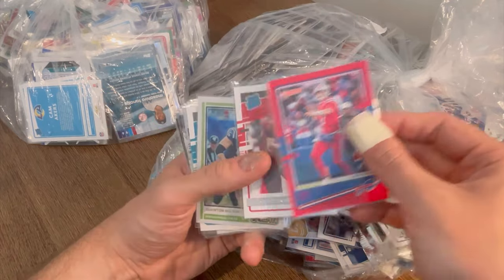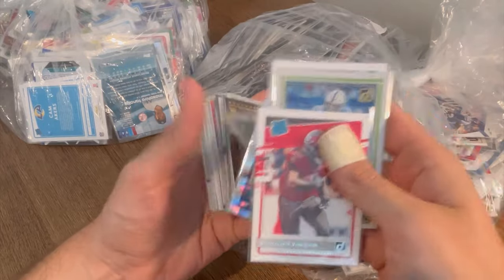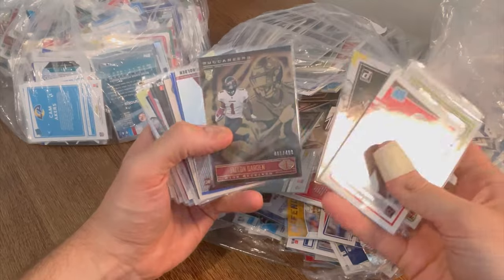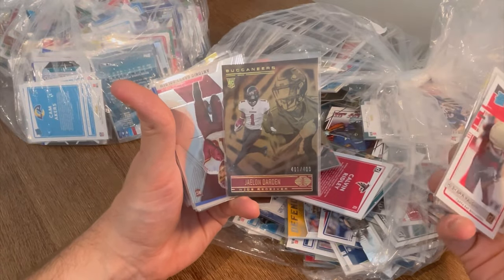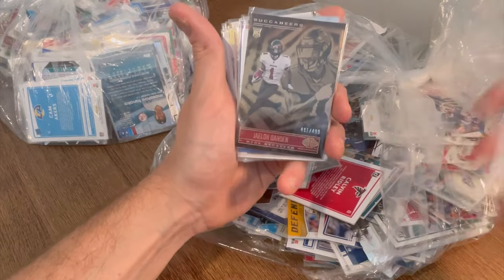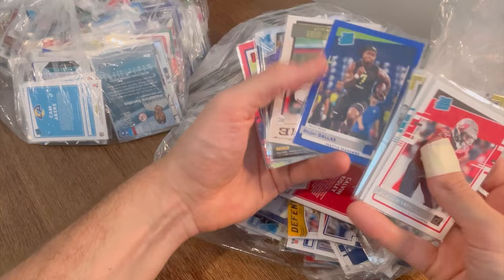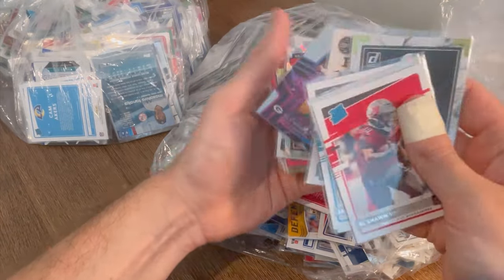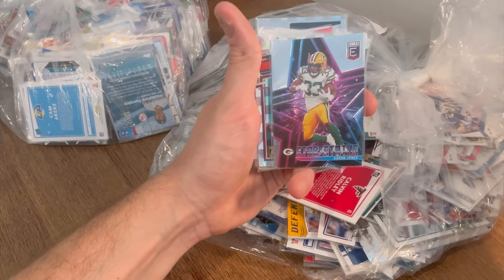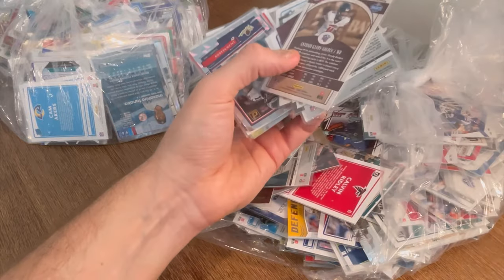Quentin Nelson, Action All Pros. Jake Lutton. Another Keyshawn Vaughn. Henry Ruggs. Darden numbered to 499 rookie card — nice card, I'll probably put this one in a separate box just in case he has a crazy year. DJ Dallas rated rookie card. Star Status Aaron Jones numbered to 349. Wow, we are starting off good. There are a ton of cards here.